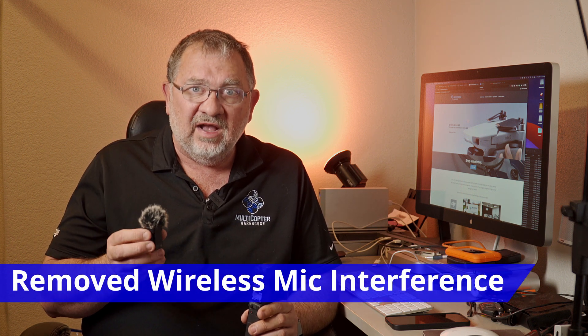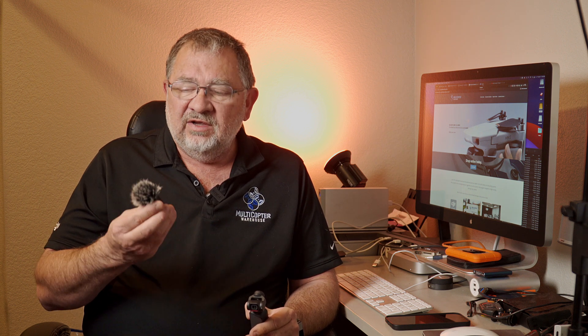One problem I've had with the Pocket 2 specifically with the wireless microphone is in certain situations — mostly shooting indoors. I have studio lights, computers — I would pick up this really high-pitched whine, and it wasn't background noise. It was some type of audio or electrical interference. They say they've optimized the software and anti-interference of the wireless mic, and I did test this last night — it is much better. I did not detect any of that interference sound that I was getting before, so I'm quite happy using the Pocket 2 and the wireless mic in an indoor environment with other electrical devices. I never had that problem outdoors, and I use the Pocket 2 a lot outdoors for trail videos. Only indoors when around a lot of electrical things. So if that was an issue for you, try this new firmware — I think you're gonna like it.